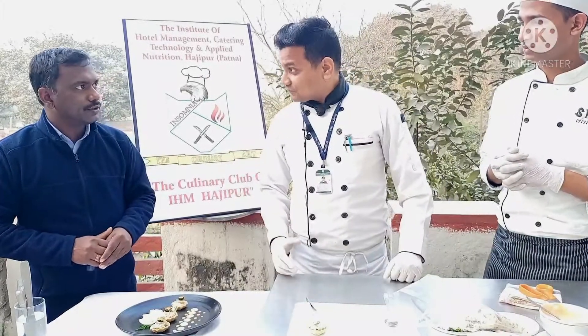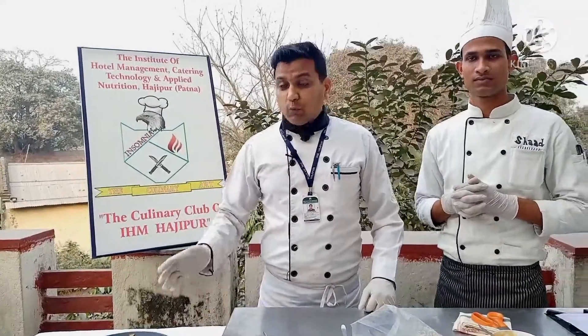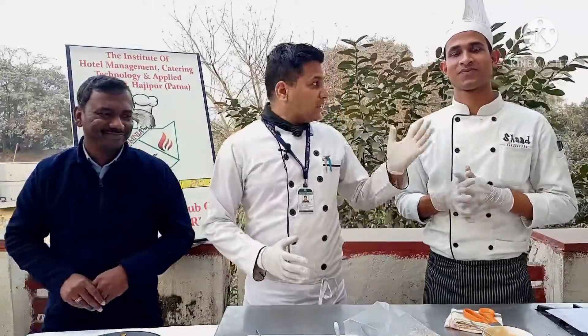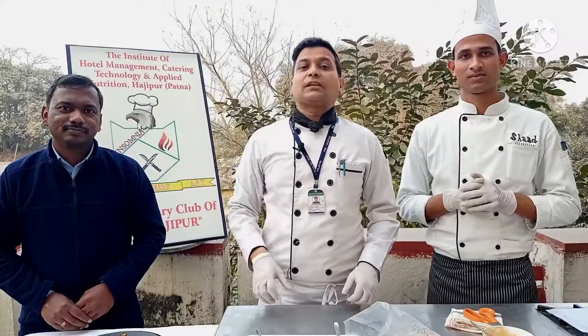Thank you so much for your feedback. Viewers, please prepare this dish at your home — you can serve it to your guests, and my students also can prepare and serve this as an appetizer. Please keep watching our videos. I, Chef Anupam, along with KP Arun and Chef Shad on camera, would like to thank you and tell you to please keep subscribing to our channel and like our videos. Thank you so much.